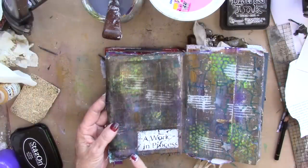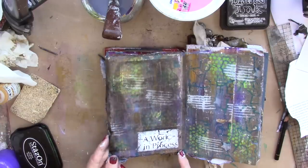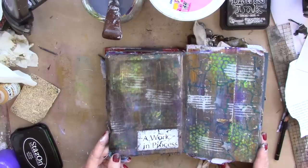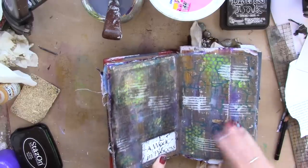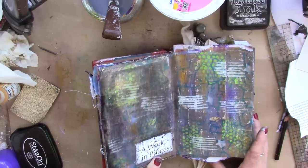So here's our project for today — a work in process. That would be me. This is a packing tape transfer. Fun background first, and then the transfer on that. Very, very fun. The background actually has a pocket here, and it's a background of different acrylics and stencils.